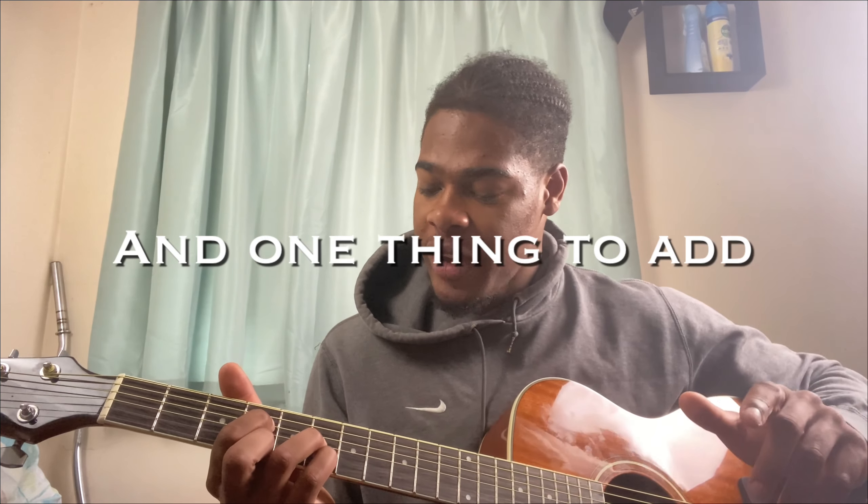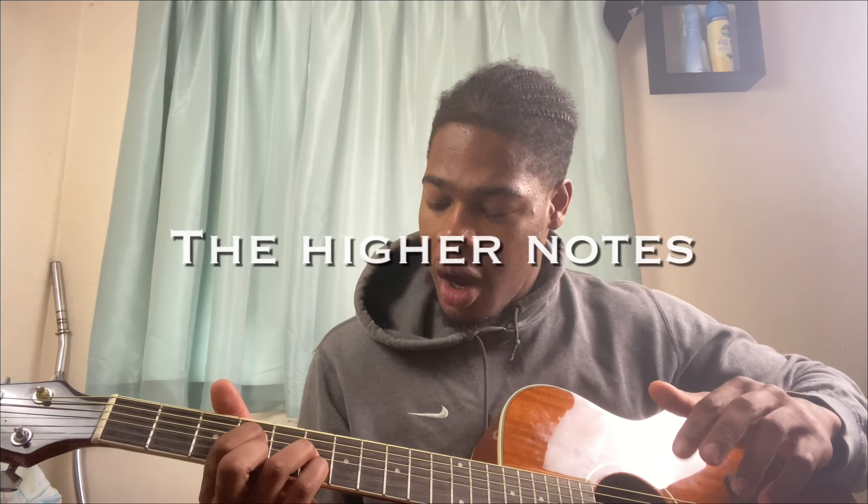One thing to add: because we're playing on the higher notes or the thinnest strings, it is going to be a bit taxing on your fingers. You can see the indents, especially because I'm on steel strings. This is something to factor in when getting comfortable with these chord shapes — on the higher strings they are thinner so they will hurt more, so just allow yourself a bit of grace when playing these chords.